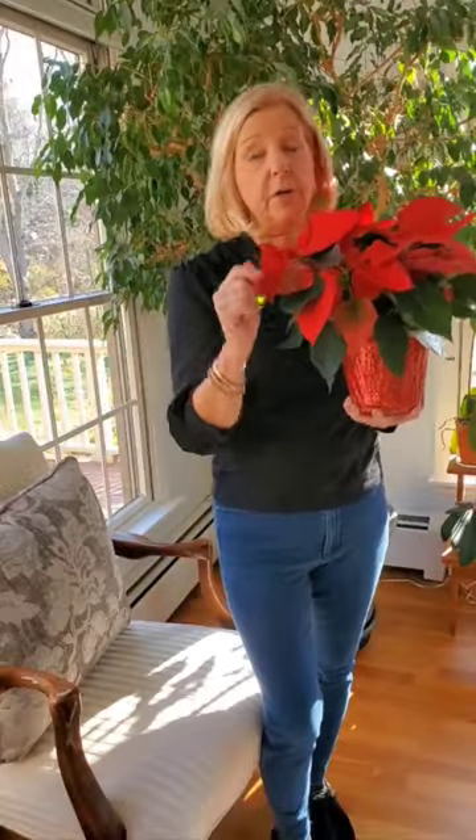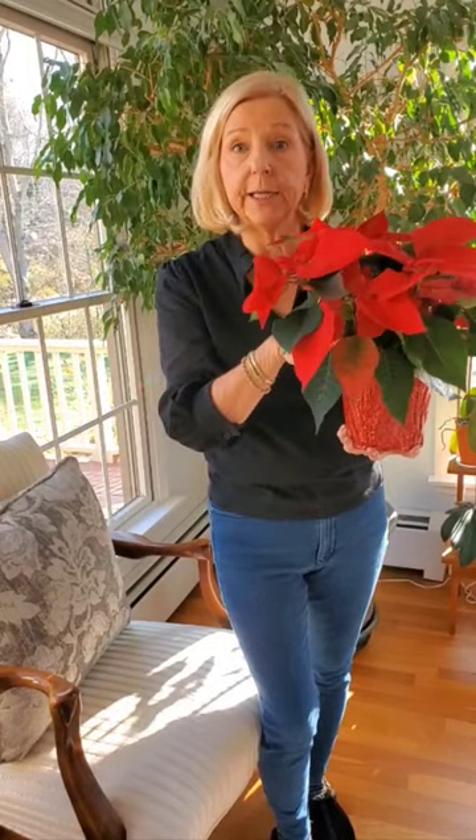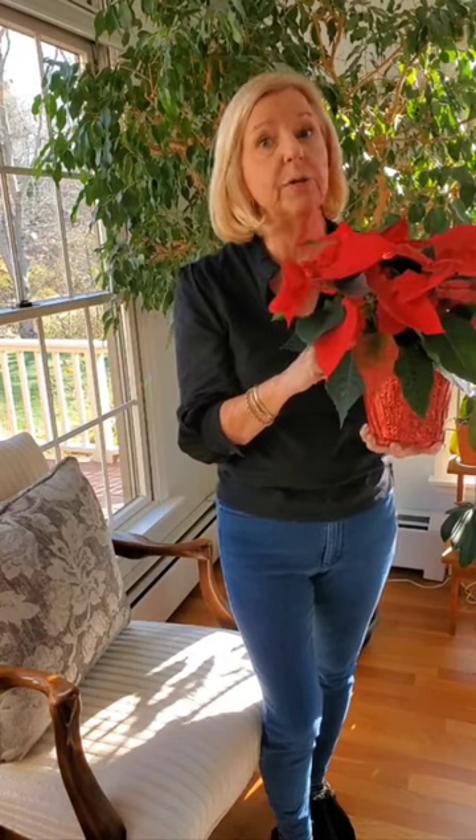Let's help your poinsettias thrive during the holiday season. Before you leave the store with your poinsettia, check to see how wet it is. Sometimes they overwater them in the stores, and if it's very wet you can be sure your poinsettia is going to die when you take it home.